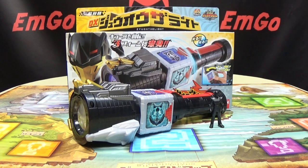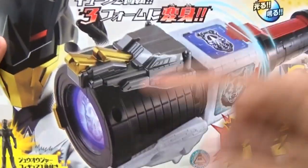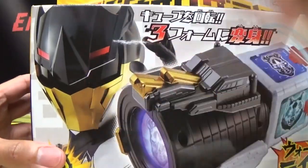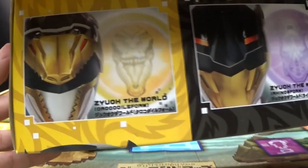So here we are, and there it is, and first and foremost, as always, we'll take a quick look at the packaging. Right up front here we have Jewelager the Light, and right there we have Jewelager the World. On the top of the box we have the three forms of Jewelager the World: the Crocodile, the Rhino, the Wolf.